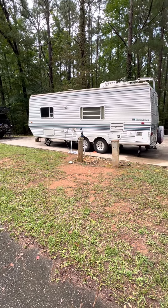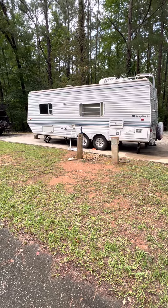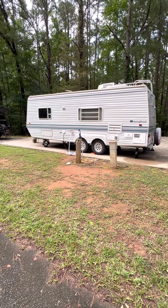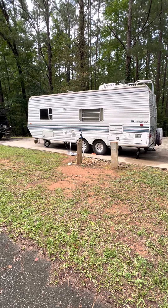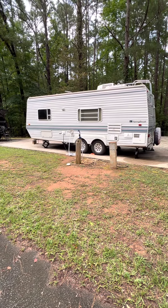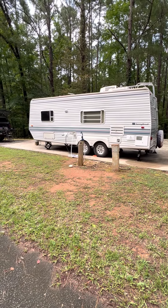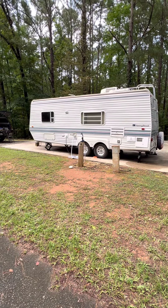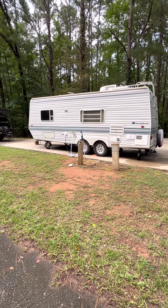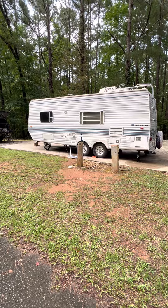Hey, good afternoon YouTubers. We got to the campground today — first time we had the camper out in about a year, well not counting when we took it out to march it. We're gonna start about four months on the road.